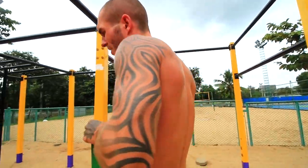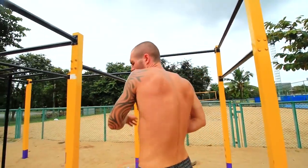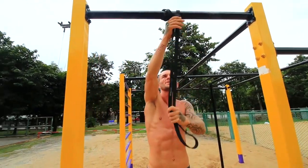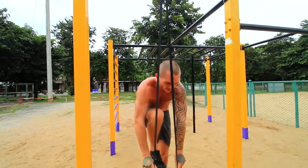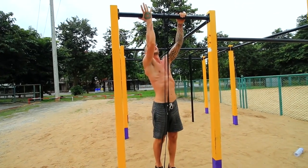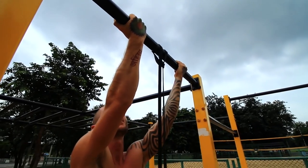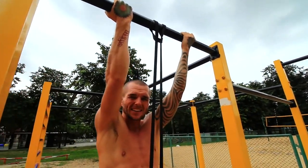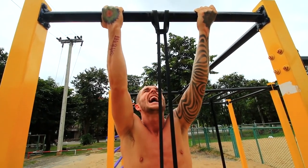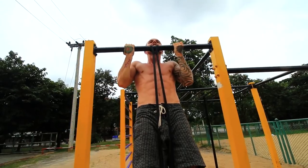Now we're on to chin-ups. Similar to the pull-up, keep your body as straight as possible and use full range of motion. But instead of having your hands over the bar as in a pull-up, have them underneath — this is known as a supinated grip — again about shoulder-width apart. Squeeze the bar as much as possible; it's going to increase your grip strength and help you do more reps with better form. Pull up until your chin reaches the bar — that's why it's called a chin-up.